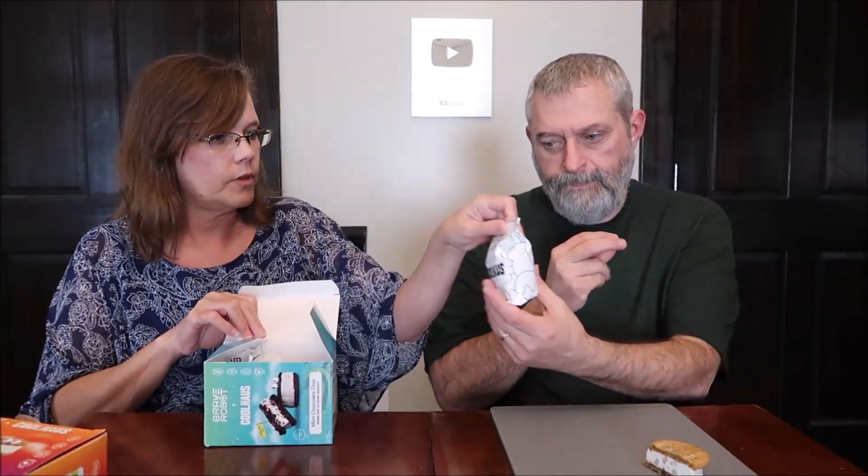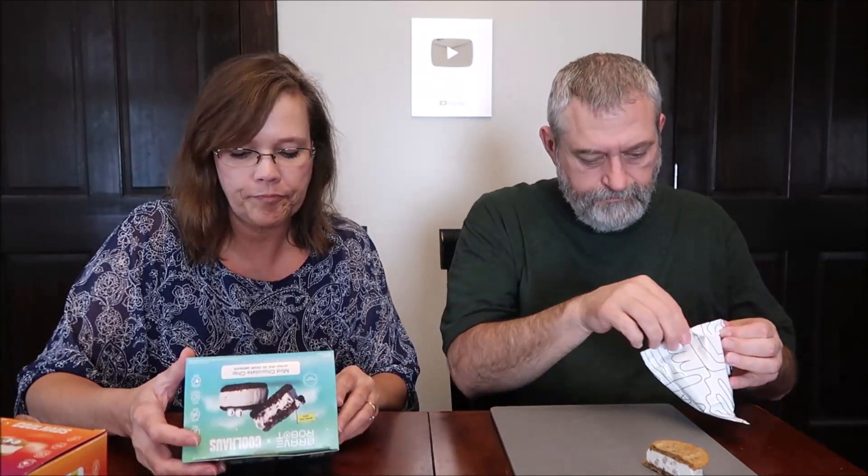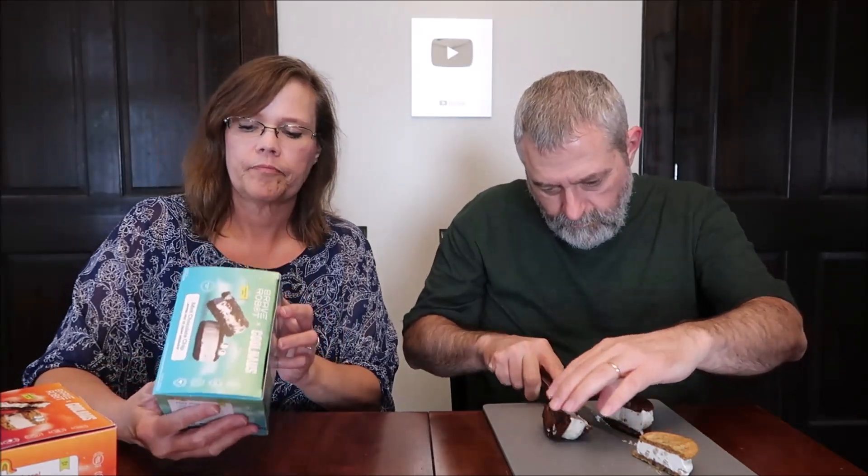So now we have the mint chocolate chip. It's a double chocolate chip cookie. It smells more chocolatey than mint. The calories are 290 for one sandwich. The chocolate chip cookie dough said 870 for the whole box; this one says 860 for the whole box. Mint chocolate chip with double chocolate chip cookies.